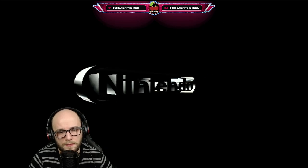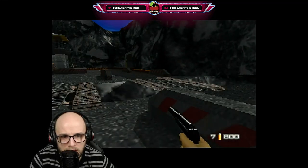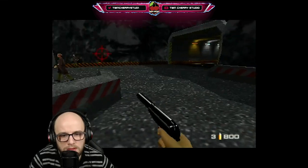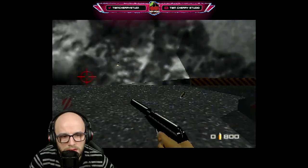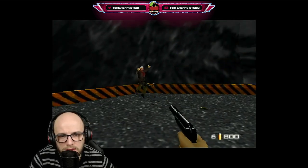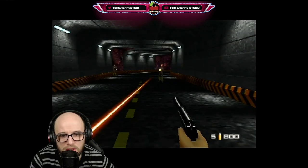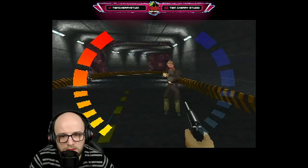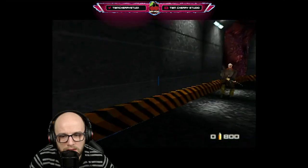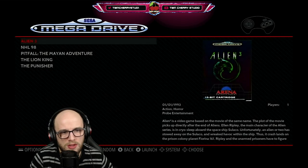Then press the hotkey and Y to get back to the game. Let's see if our cheats have loaded in — beautiful. We've got unlimited ammo. Let's see if we've got unlimited health as well. I've been shot, nothing is happening — unlimited health! Beautiful, fantastic. So there it is, the cheat menu on RetroPie.